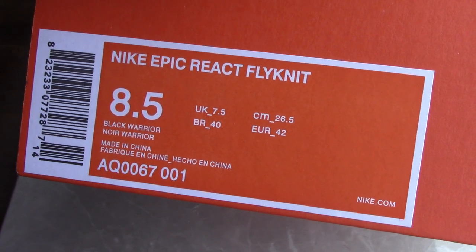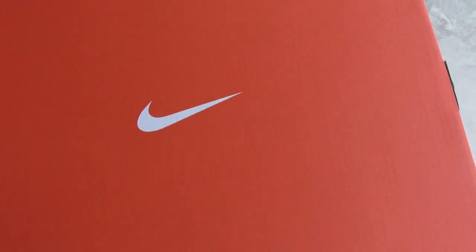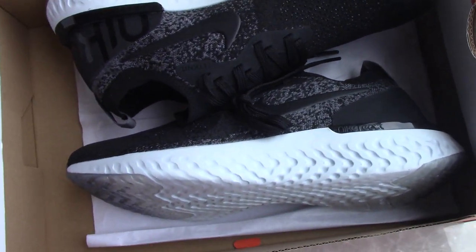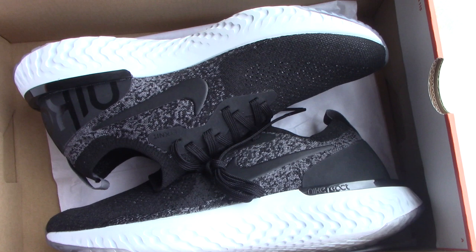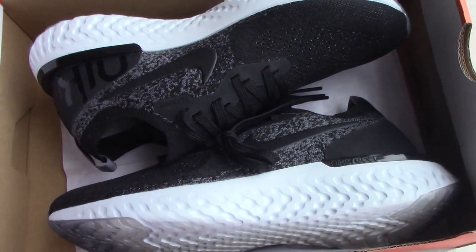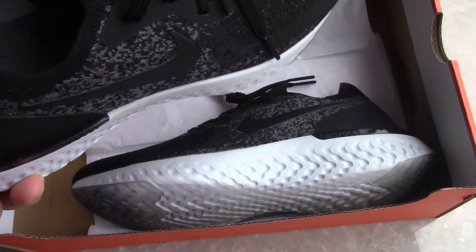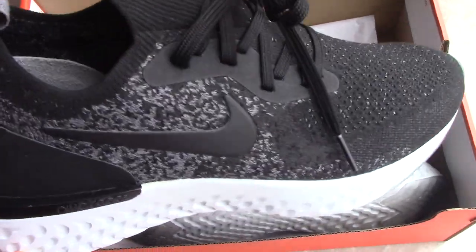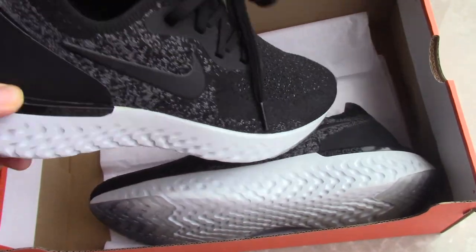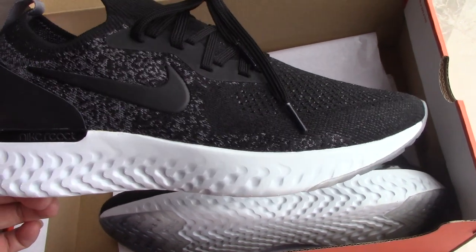Now let me open the shoebox to see which kind of shoes I got for you today. You can see this is the Nike Epic React Flyknit. This shoe is very light to wear and also very comfortable and easy to play in.